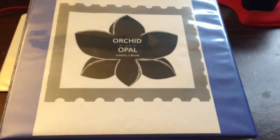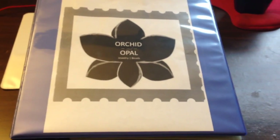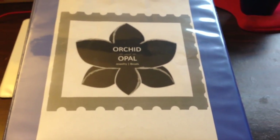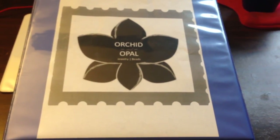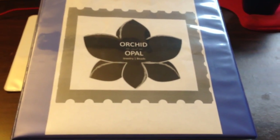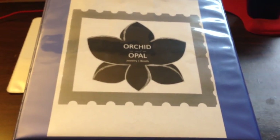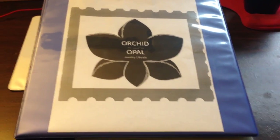Hey guys, Gina here from Orchid and Opal Jewelry and Beads. I wanted to do a little something different today. I've had so many people asking me about solutions for bead and jewelry making supplies storage, and I know that can always be a challenge — it's a challenge even for me, and I've been beading for quite a long time. I've come up with some solutions that have worked for me and I thought I'd share them, just in case they might be something you hadn't thought about or would like to try.